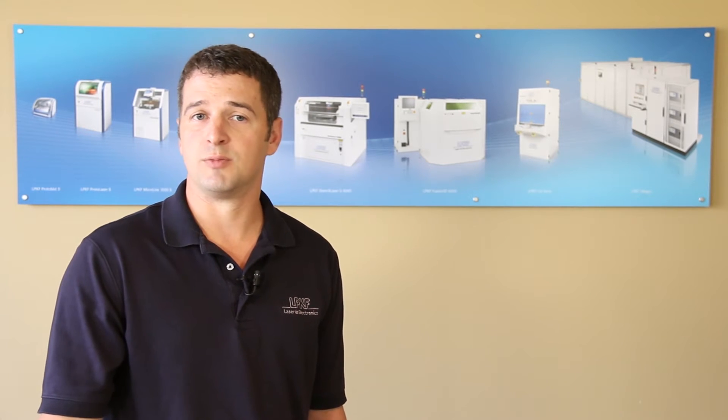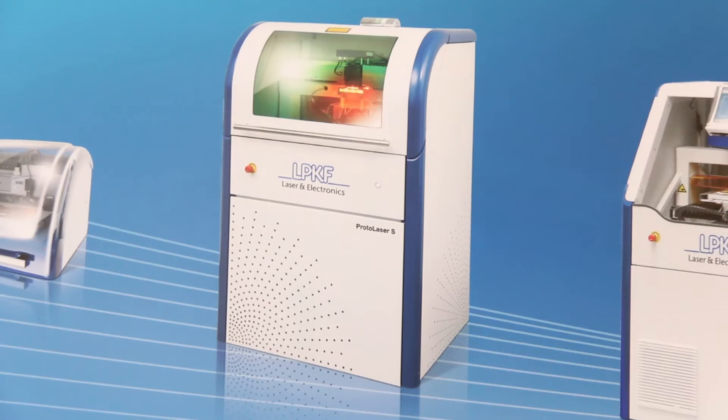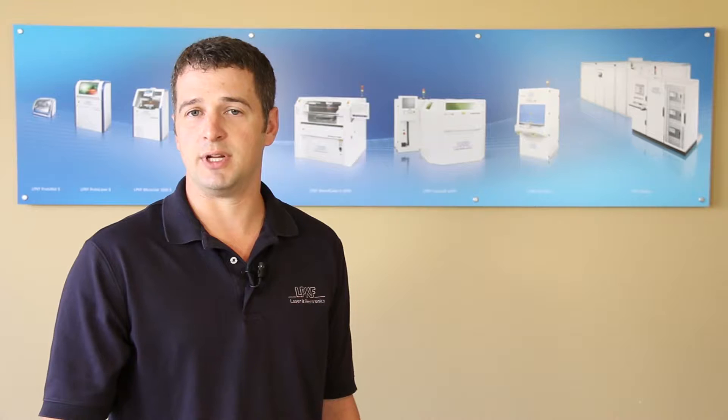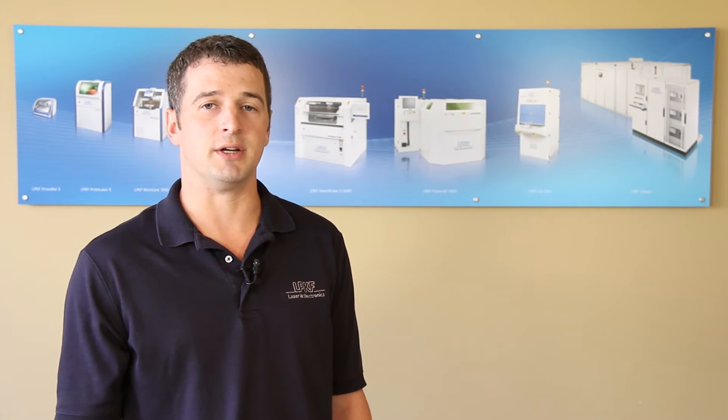In addition, LPKF's most recent machines have been focused on our protolaser models. The LPKF protolaser system was first introduced in 2000 and provided advanced capabilities for rapid in-house prototyping, using a laser beam to remove and ablate the metallization.